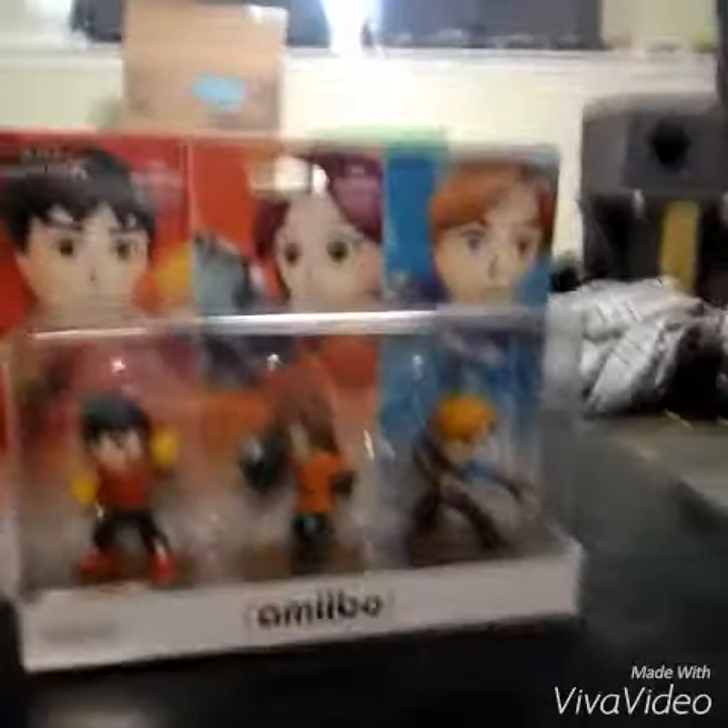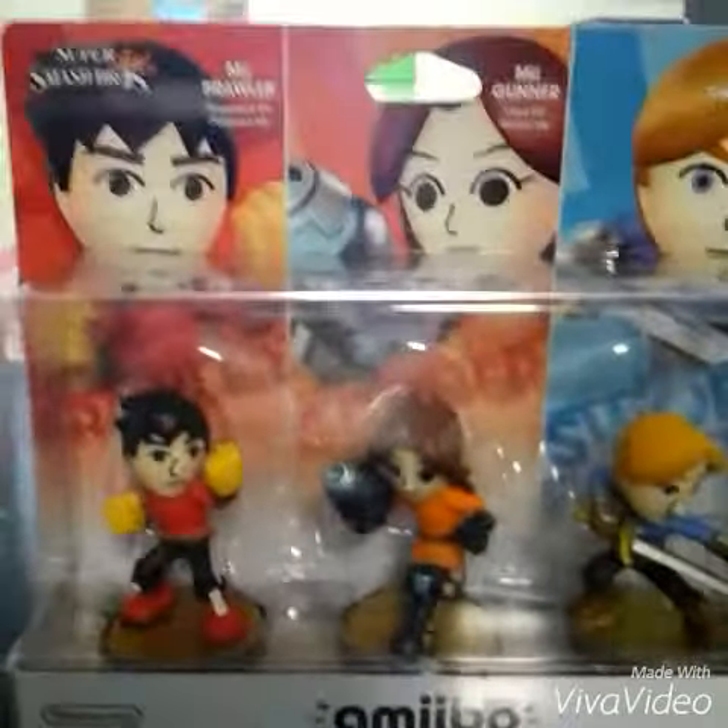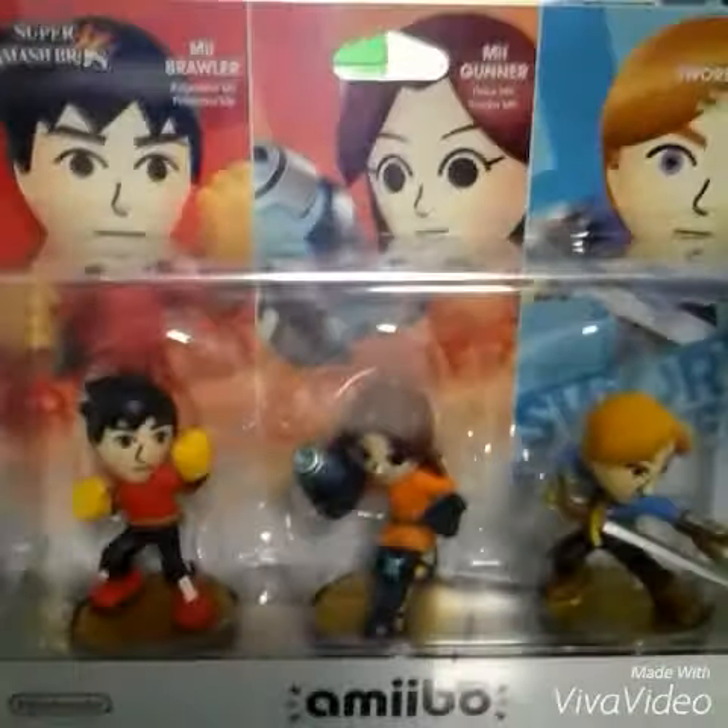Hey guys, today we got a three-pack of Amiibos. I don't have a good stand to hold it, so I'm just going to hold it manually with my hands. I'll show you all the Amiibos after, so let me get to opening this. I will not show you the opening because that's going to be impossible.